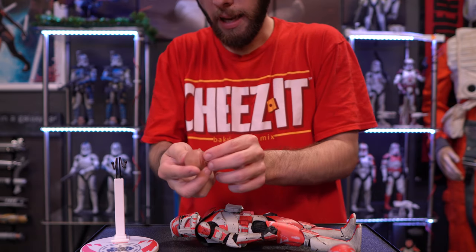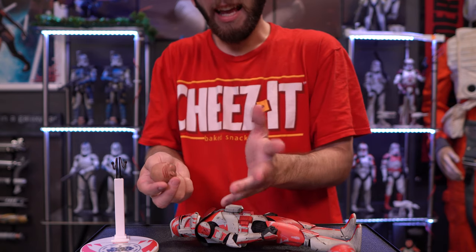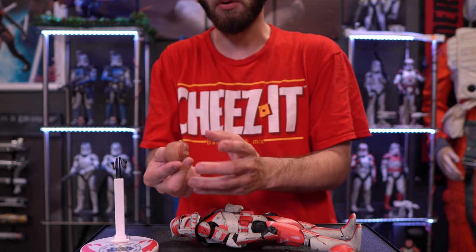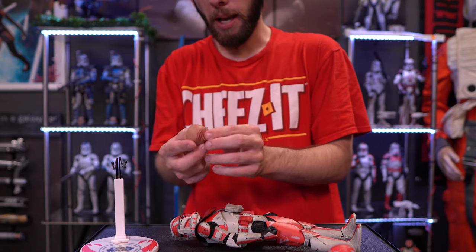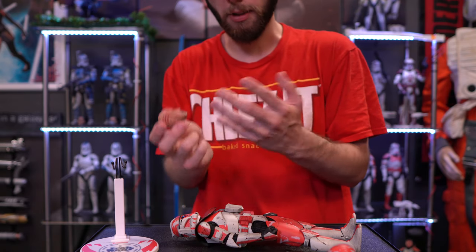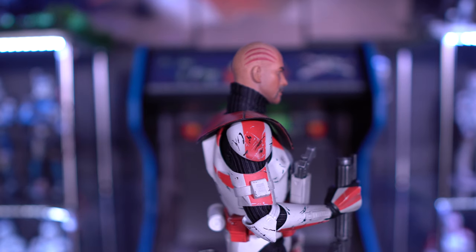In terms of the figure, he has one head sculpt, and even though this guy was released in 2012, I have to say the head sculpt still holds up today. Some older figures' head sculpts don't always age well, but I honestly would still display this figure with this head sculpt in today's day and age. Here is the head sculpt — still not bad for an eight-year-old figure.